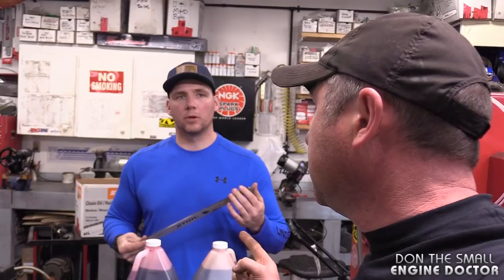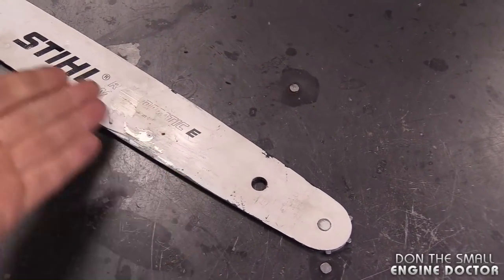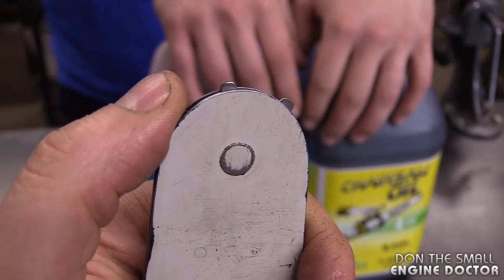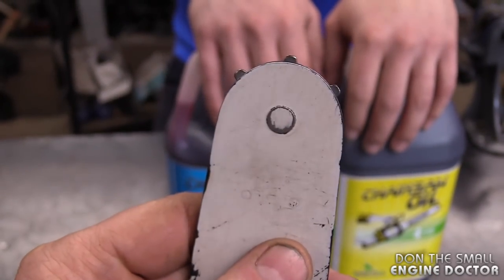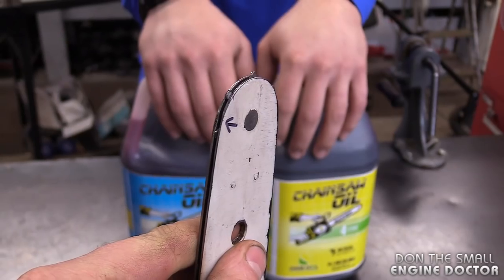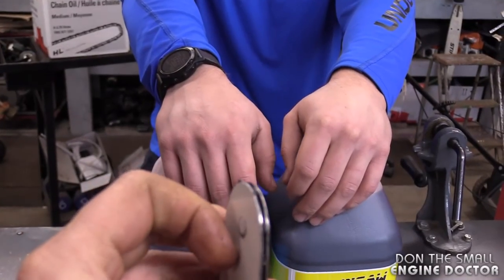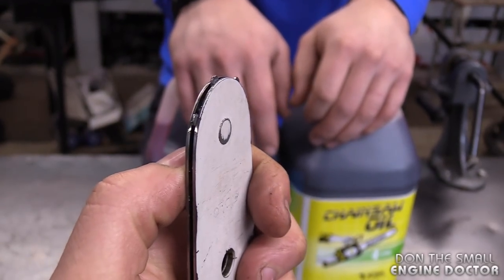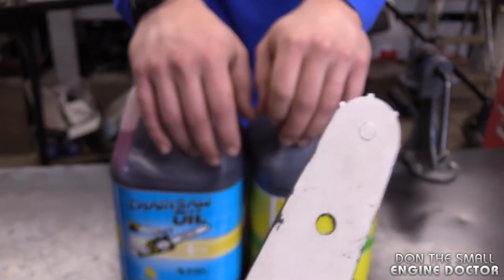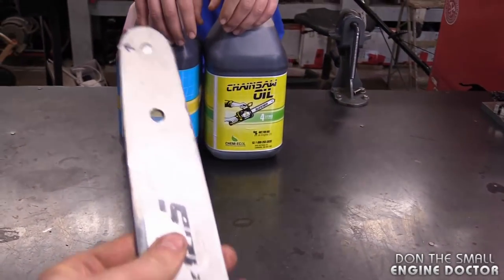Using summer oil in the winter won't send enough oil to the bar and chain, causing premature wear. More critically, the roller sprocket at the tip of the bar can actually seize completely. If you see a chainsaw tip that's hard to move or discolored, that's a sign it got too hot because the thick summer oil wasn't making it all the way to the end of the bar.